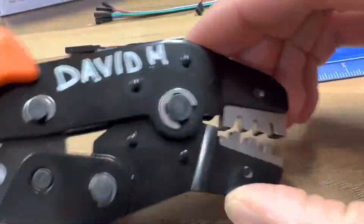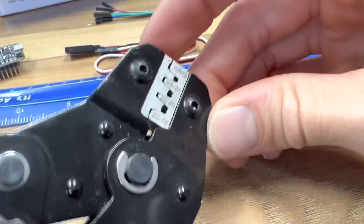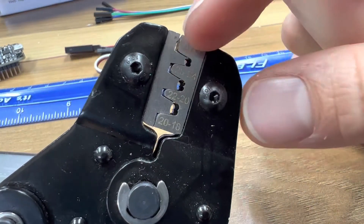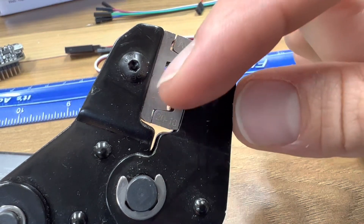So that's how you use the crimper for DuPont connectors. Pay attention to the die — we're using the frontmost die. The other dies are for different crimps.